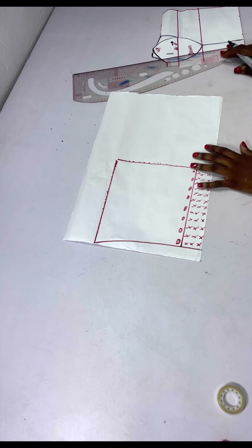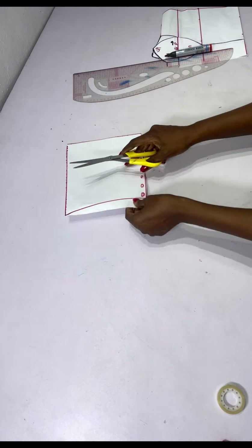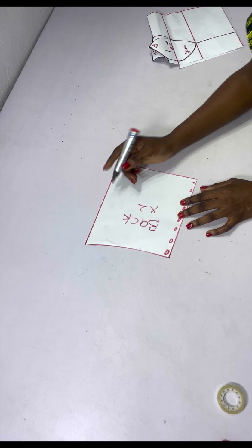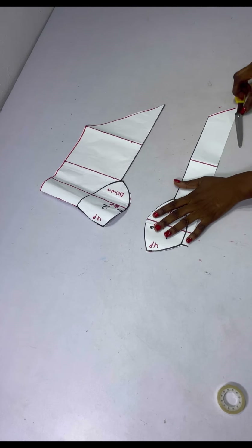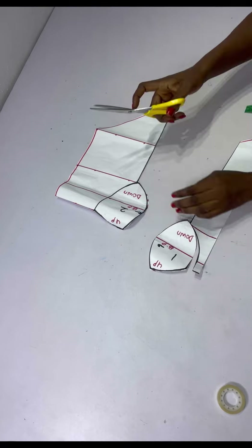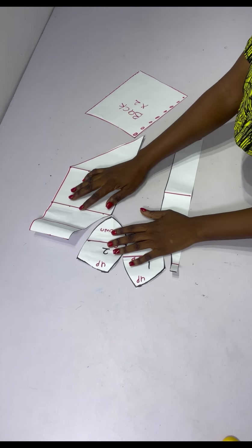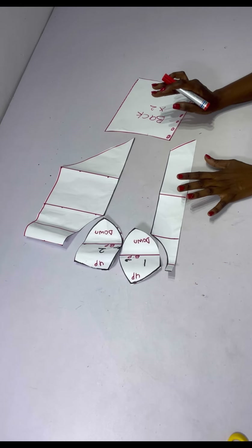We are good to go with the front and back pattern, so I'll go ahead to cut them out. I'll label these as my back and cut two. For the front, I'll go ahead to cut out the cup. This is what the front and back pattern look like.